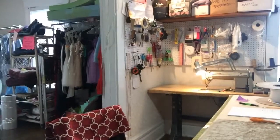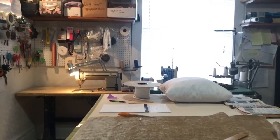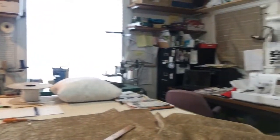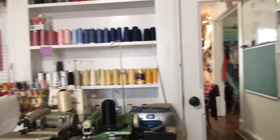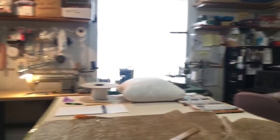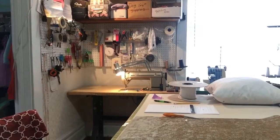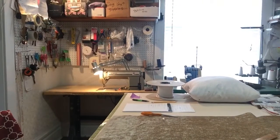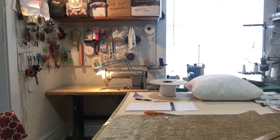So here's my little shop. I have commercial sewing machines, sergers, embroidery machines, cover stitch machines, blind stitch machines. I do quite a bit of different things here, but mostly on this machine — this Singer back here — is the machine that I use most.